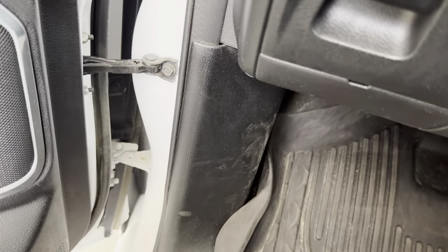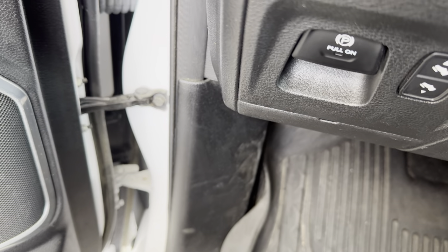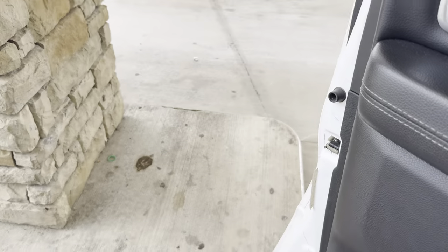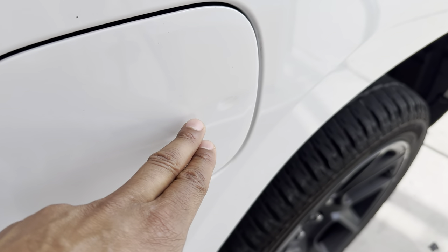I'm going to look down, and there is no button for the gas cap or fuel door on this particular Ram 1500. So what I'm going to do is walk out of the vehicle and go towards the back of the vehicle. And do you see this right here? This is the fuel door.